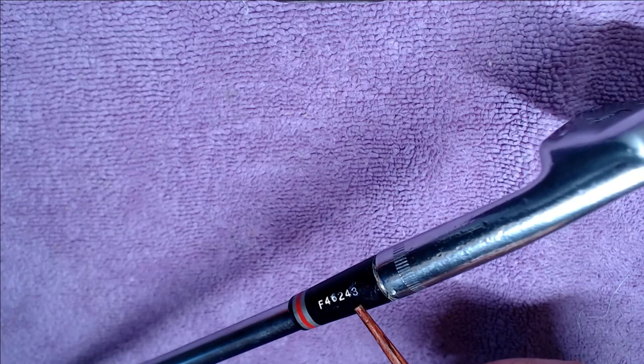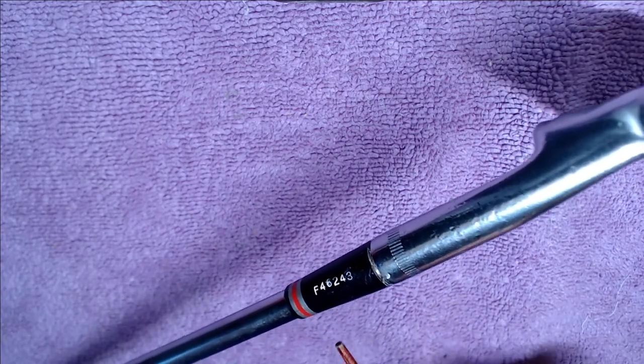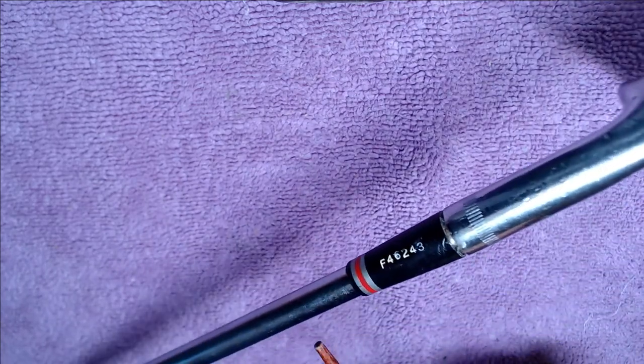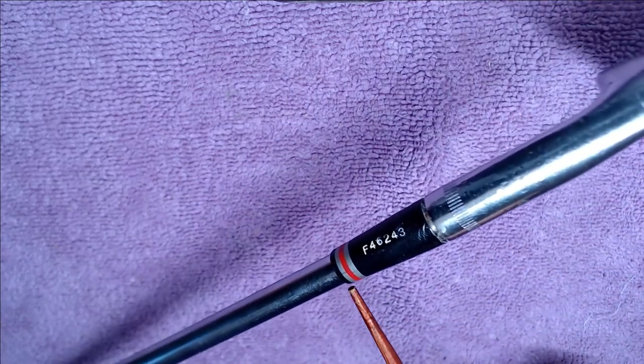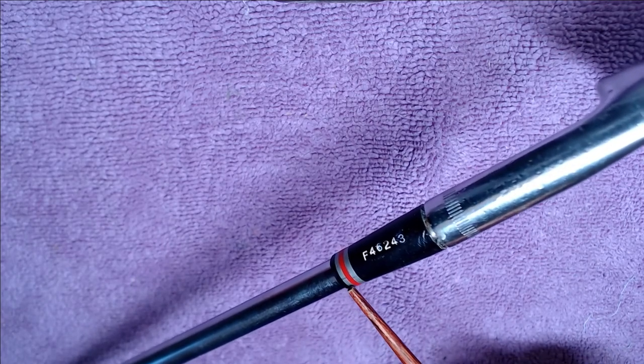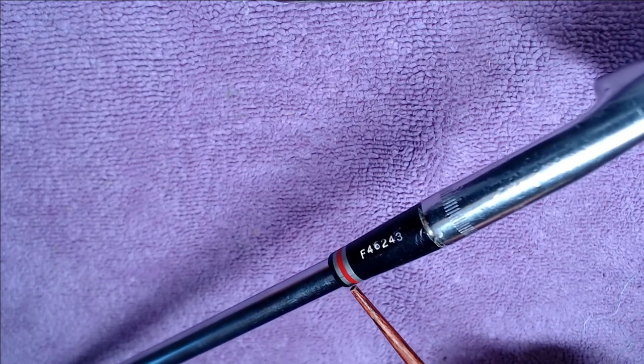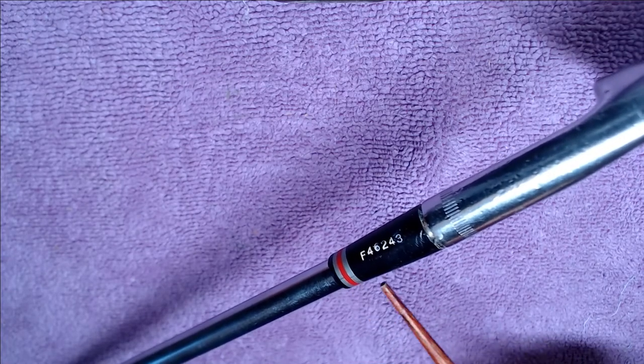The two middle digits are the stock number — in this case 62 for 6200 — with a four indicating an Apex 4 or stiff shaft, and a three for D3 swing weight. You'll also notice that the ferrule trim rings are no longer gold; they are silver — black on top, silver underneath, a clear band, red, and silver again on the normal black ferrule.